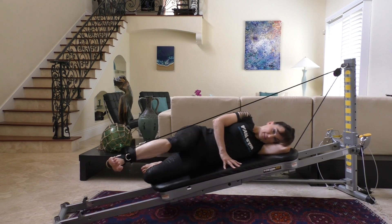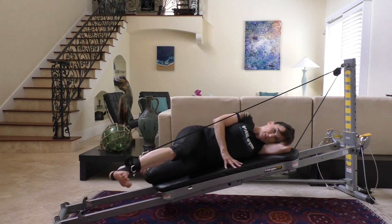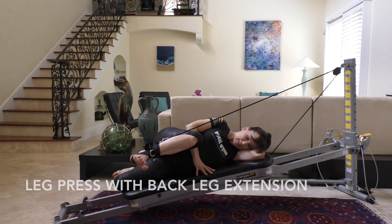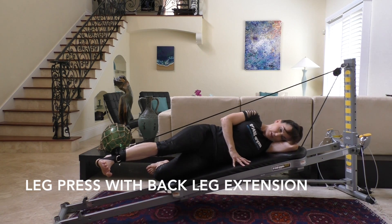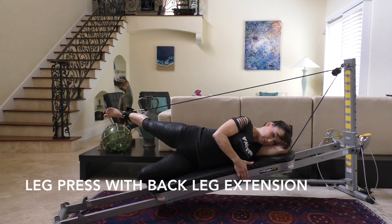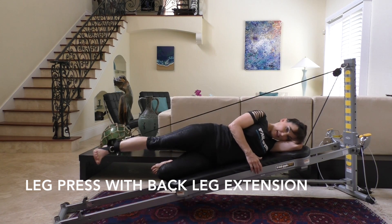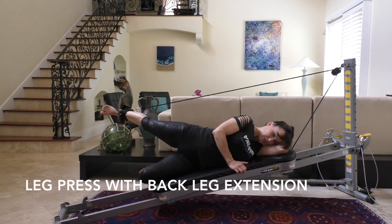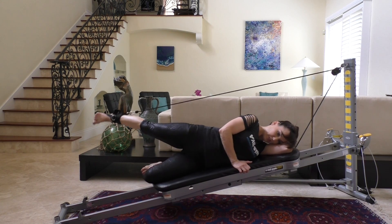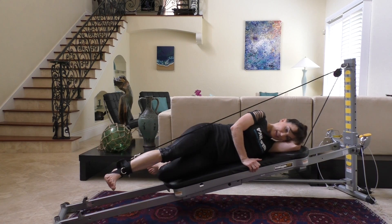You can also do a leg press on your back, but doing it side-lying allows you to take it into a combination move: the leg press with the back extension. Press the leg up — working those quadriceps — then into the back extension, which works the buttocks. Press it up, inhale, exhale, and the leg extends straight behind you. It's a great exercise that gives you a big range of motion in the hip and works the front and back of the leg.